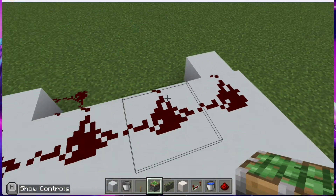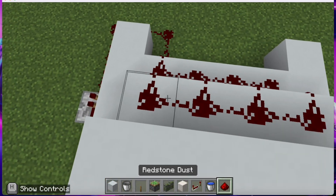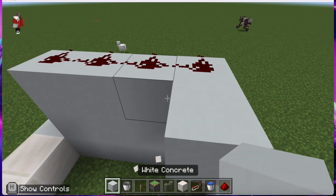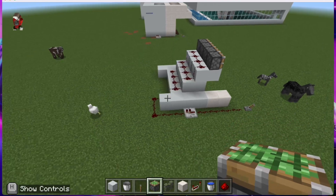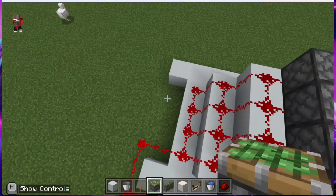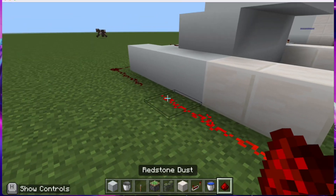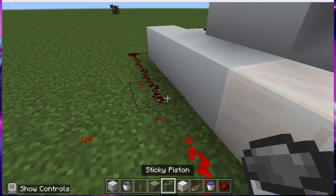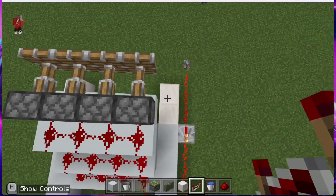Put your redstone dust here, then add another layer and put a sticky piston on it like this. When you activate it, the redstone connects and they all go out together. If you didn't have a redstone repeater, it would only do one or two. The repeater ensures there's enough signal for all of them to activate.